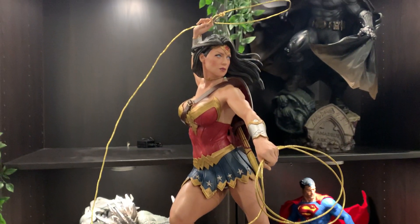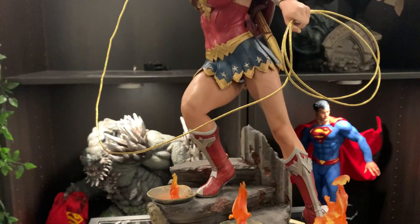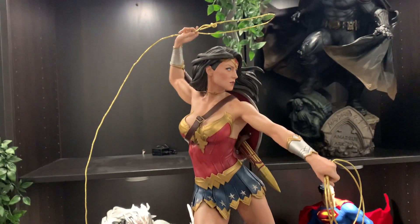The lasso is poseable, but if you play with it it's kind of hard to get it right. I bought this off eBay so I had to play with it a bit to get it the way I wanted, but I'm pretty happy with that.